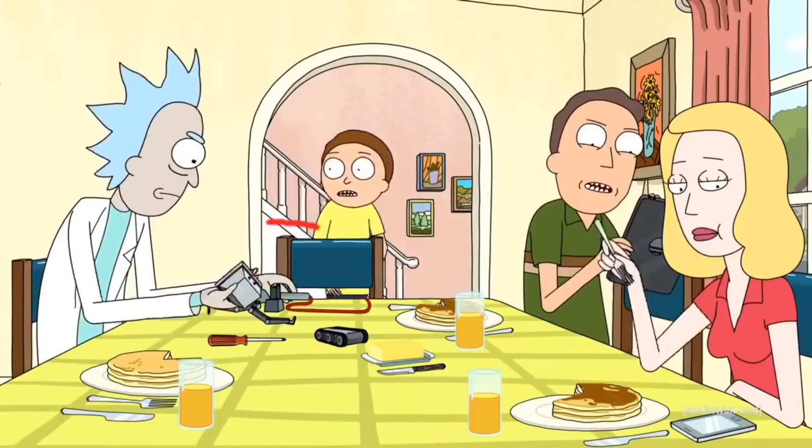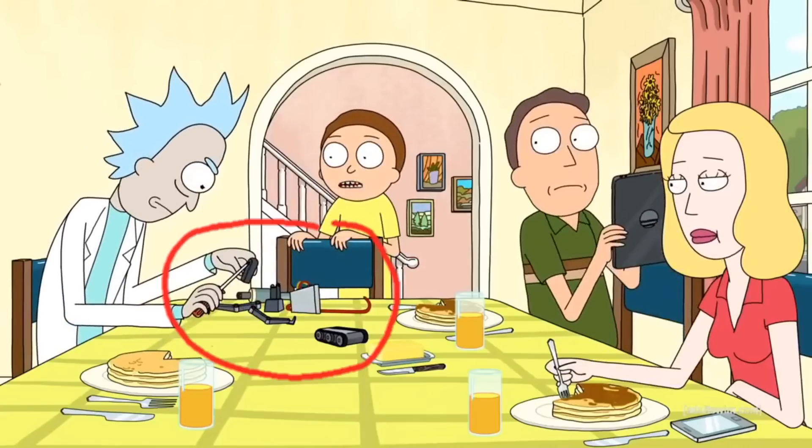Rick initially starts with all of these components strewn around and then, in the next scene five seconds later, he has this bot. Not going to lie, this is probably going to take me more than five seconds to build — you know, eight seconds, ten seconds, a month.